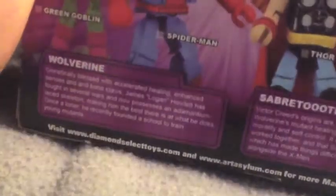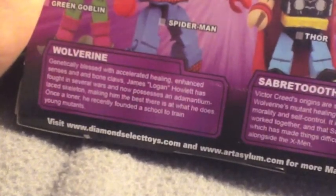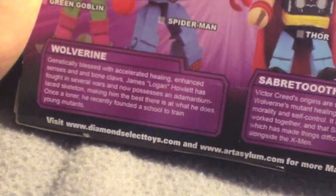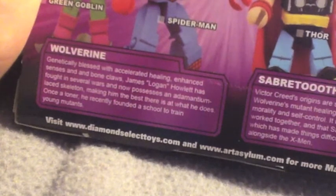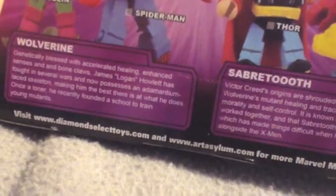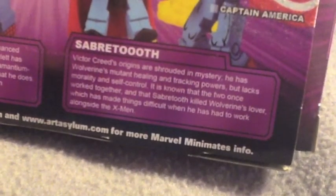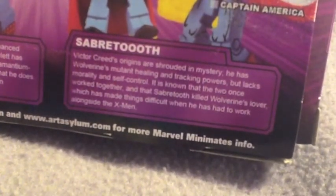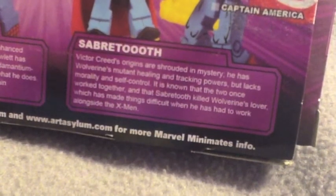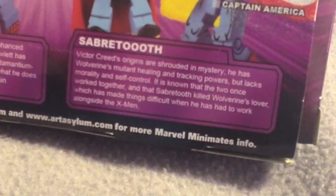And there's a bio for Wolverine and Sabretooth. Victor Creed's origins are shrouded in mystery. He has Wolverine's mutant healing and tracking powers but lacks morality and self-control. It is known that the two once worked together and Sabretooth killed Wolverine's lover, which has made things difficult when he has had to work alongside the X-Men.